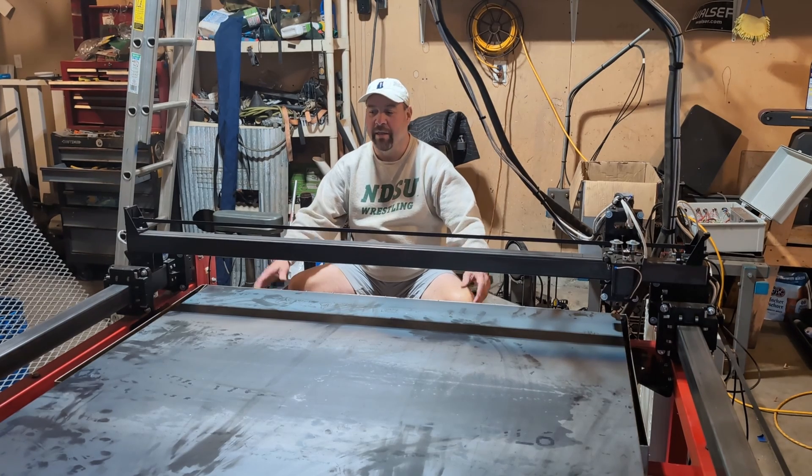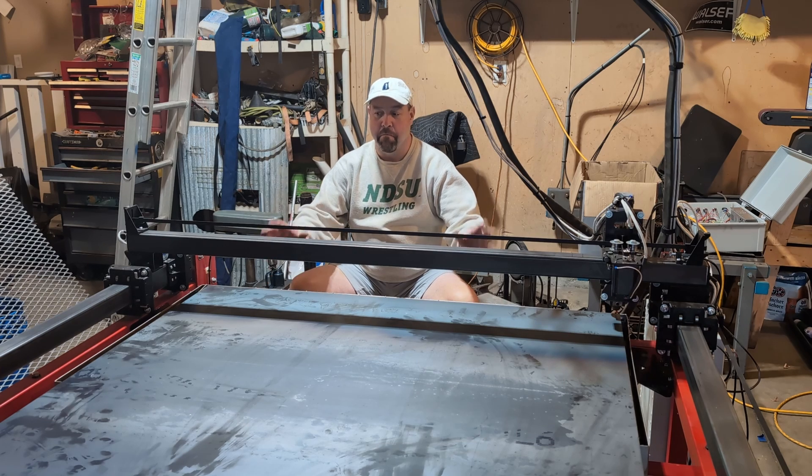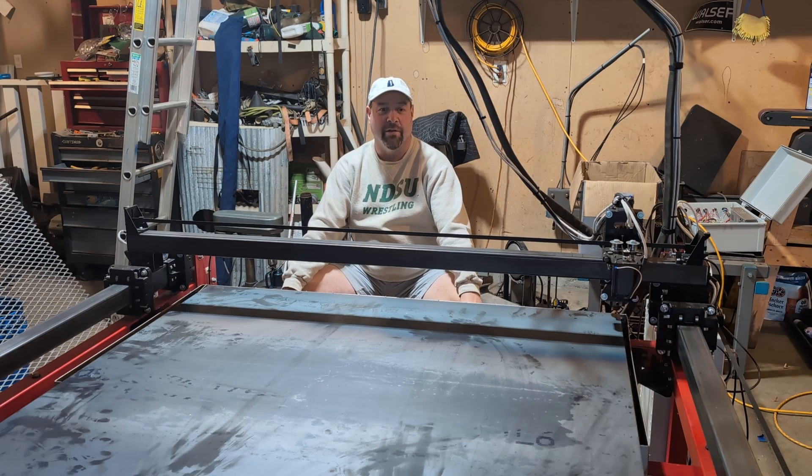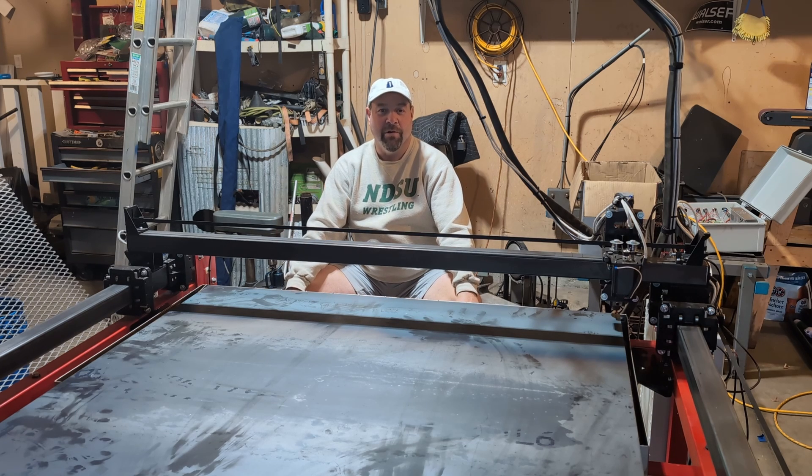Welcome to the garage, guys. We've got the XL done — the first version of it — and today we're going to be working on doing our first big project with the XL. We've got an interesting little build we're going to do. We hope it works out. We're going to cut out five pieces and then hook it all together without welding, and it's going to be an interesting little project for us.